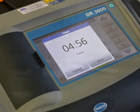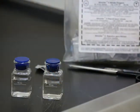Start a timer for 5 minutes. An amber color will develop if nitrate is present.